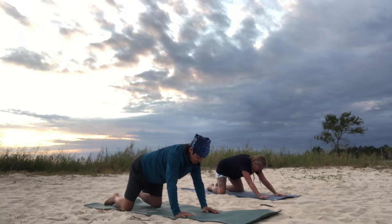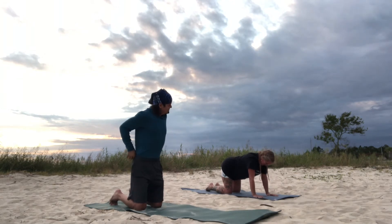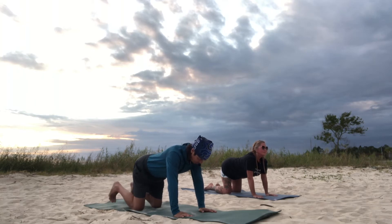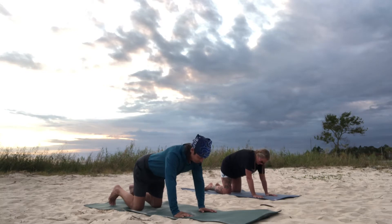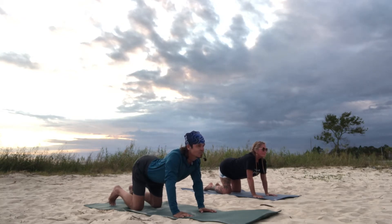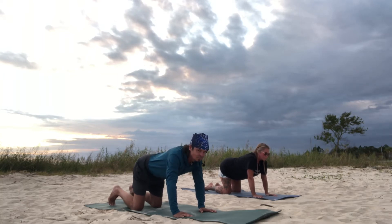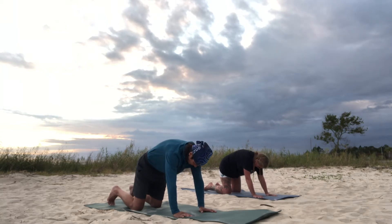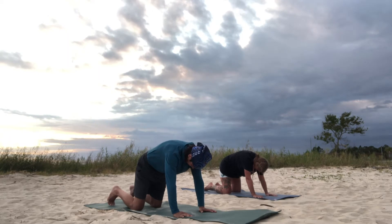Ease your way back up into tabletop and we're going to start with cat-cow before our first downward dog. For cow, you're going to inhale and push your belly to the mat, open your heart. And exhale, round the spine, push away from the mat with your palms. Inhale, exhale. Let's do three more of these.